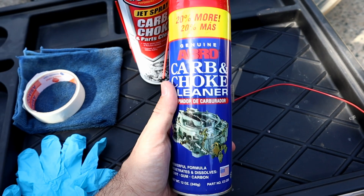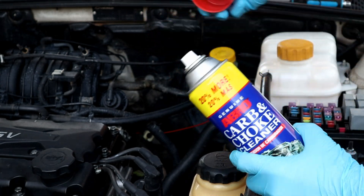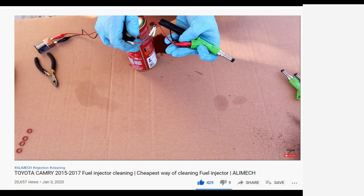Can this work on a diesel engine? No — it will be like running a diesel engine with gasoline. They have different flash temperatures and it will damage the engine. I recommend taking diesel fuel injectors out and cleaning them separately.